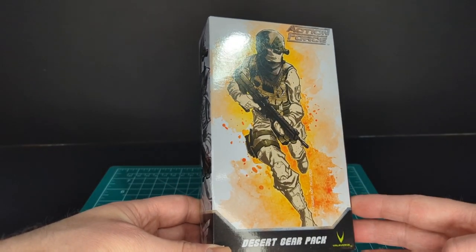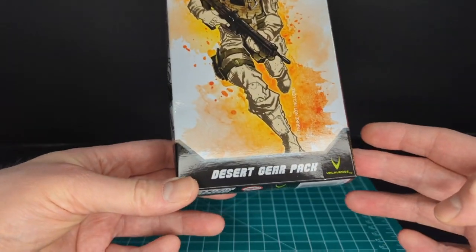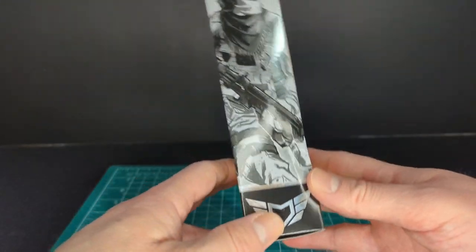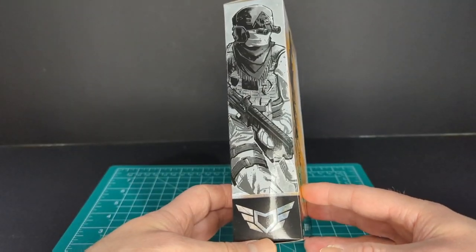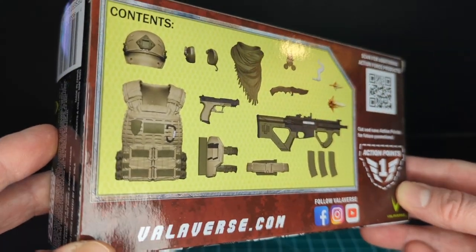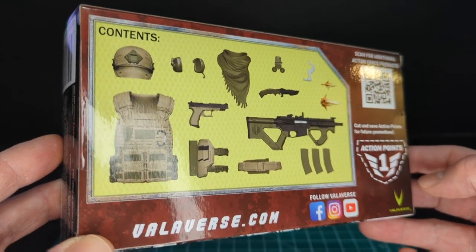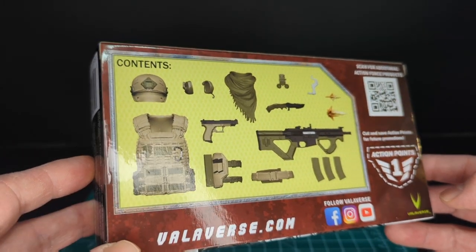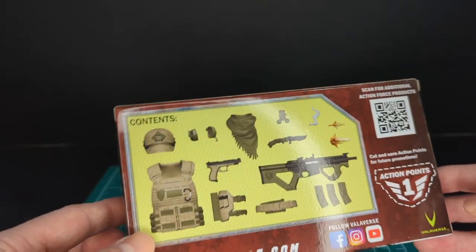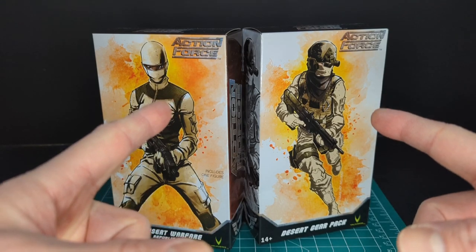All loaded up and running — looks really awesome. Desert Gear Pack, Valiverse logo, Action Force logo, same artwork on the side done in black and white. On the back of the packaging are all the accessories in this gear pack. We have a new rifle — I don't believe I've seen this in the line just yet — and we'll take a look at that later in this video.